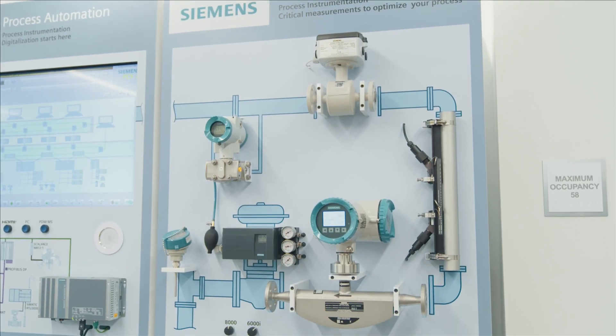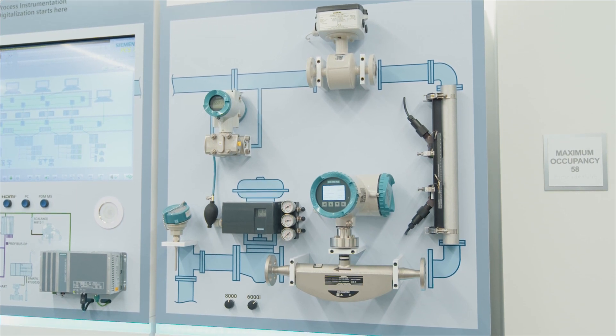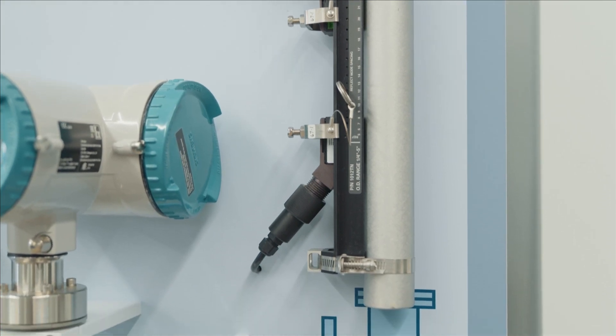The CLAMP-ON ultrasonic flow measurement system mounts externally to the pipe with no need to stop flow, drain the pipe, or even stop the process during installation, service, or upkeep.